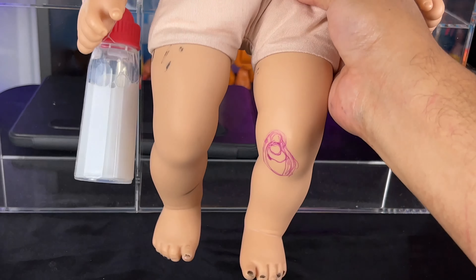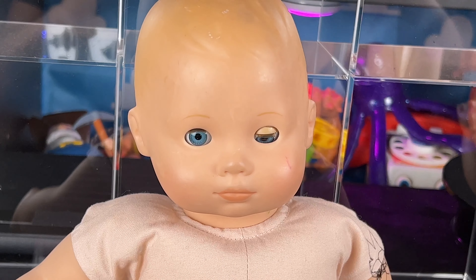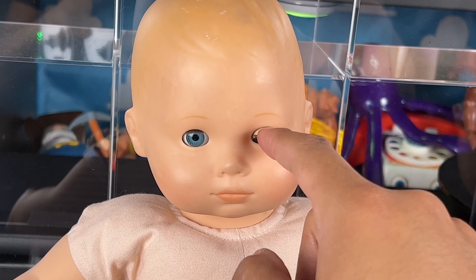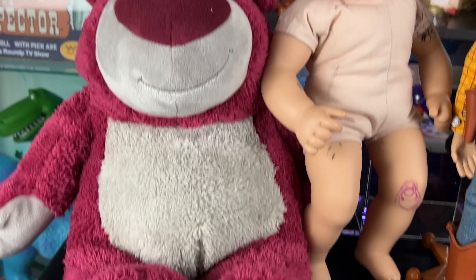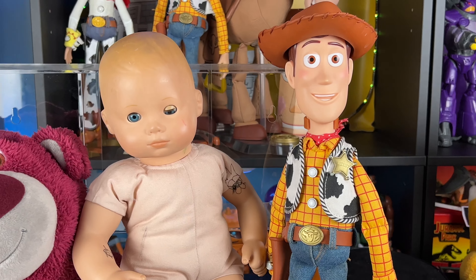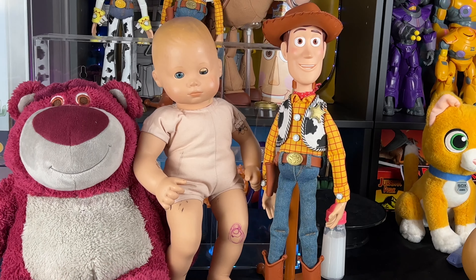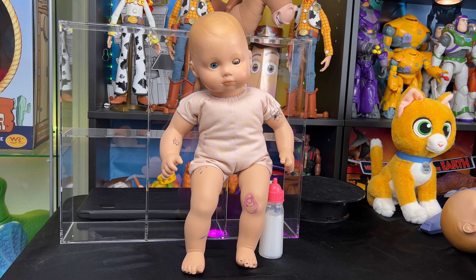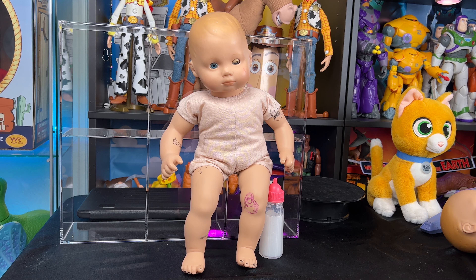Let me know in the comments what you think of my Big Baby mod — do you think it was successful? I definitely think it looks like the movie, especially the head looks spot on to Big Baby. It was easy to do the mod, just harder to find the right doll head and body. Source these on eBay since you can't buy them in stores anymore. Here's my Disney Store Lotso and Toy Story Collection 2009 Woody next to Big Baby — you can see the height difference. Big Baby's height looks accurate to the movie. It's a great addition to your Toy Story collection.